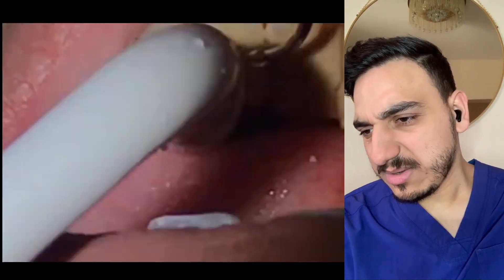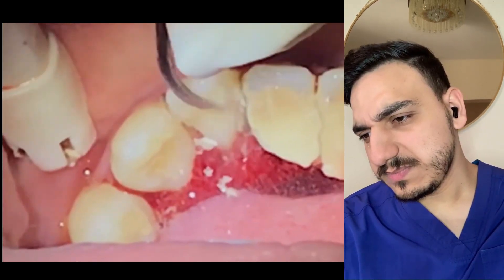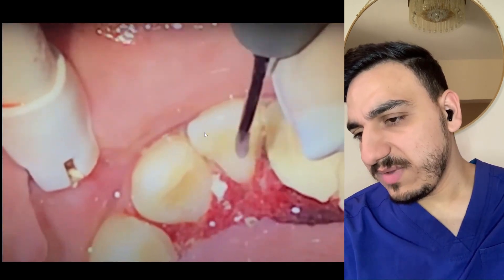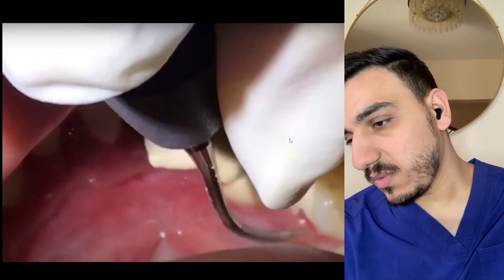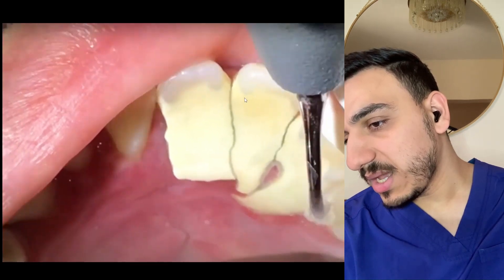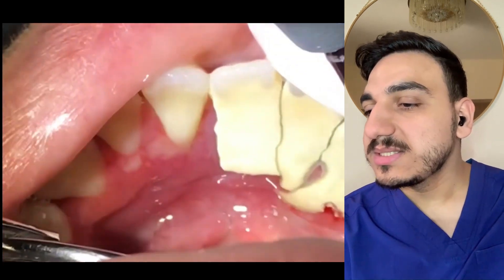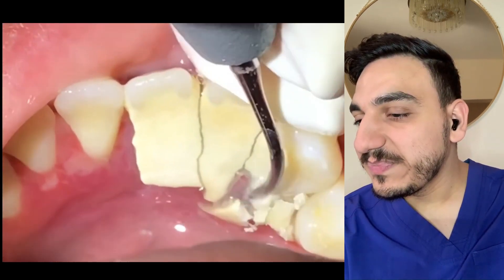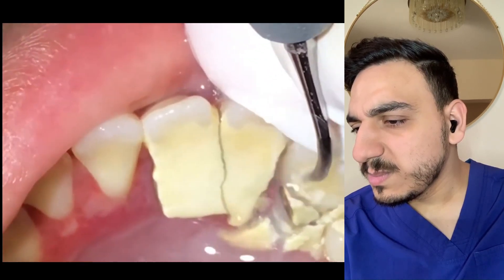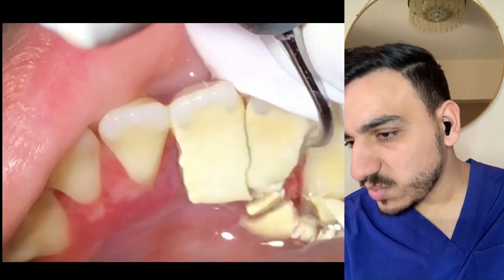Completely insane. As you can see, we're trying to remove even some calculus deposits on the top third of the tooth crown, because this is how far it's extending. It's really a bad case of calculus — we even need to clean those parts as well.